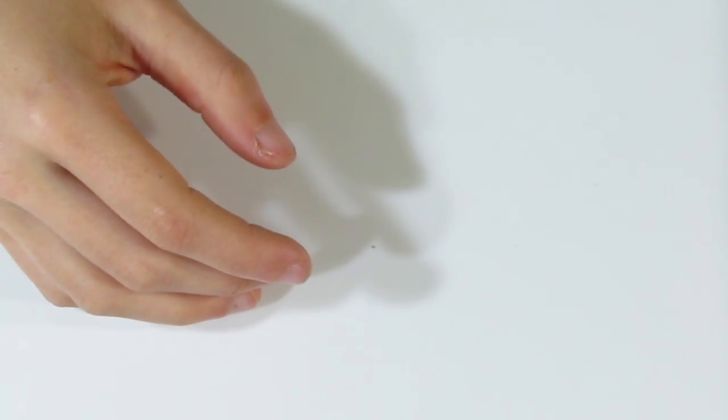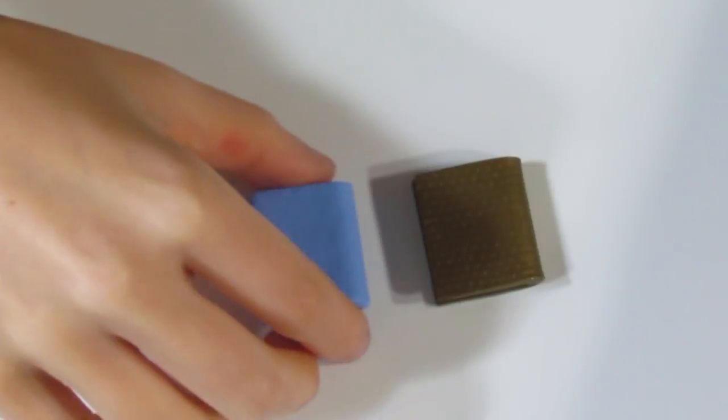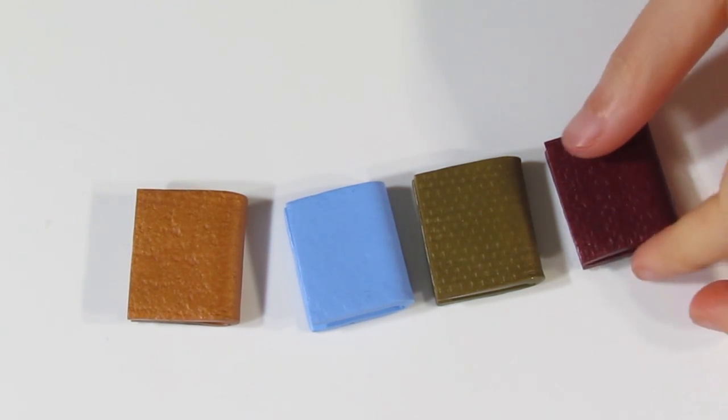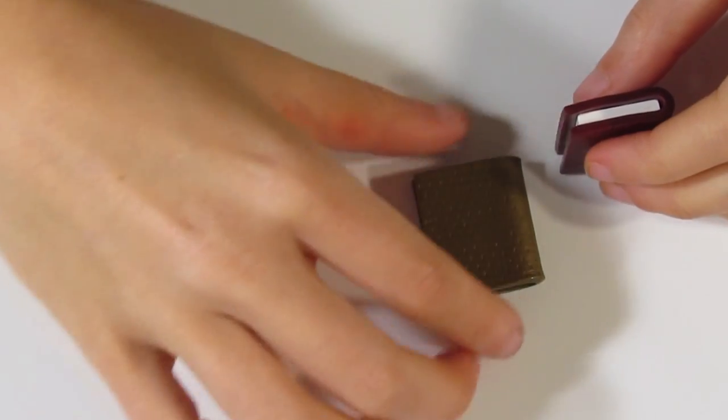I'm going to do the same for all of the other ones, and then when I've done that we can start embellishing. Here they are now that I have finished folding them over. They're okay at the moment but they look a little plain — you could keep them like this if you wanted to, but I'm going to add a few details and embellish them.